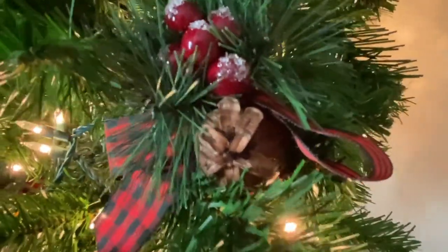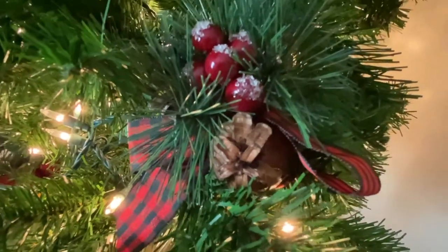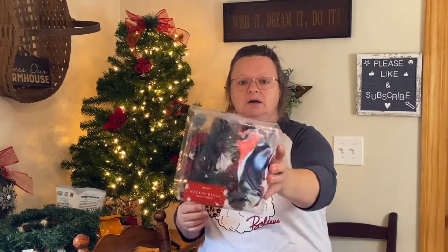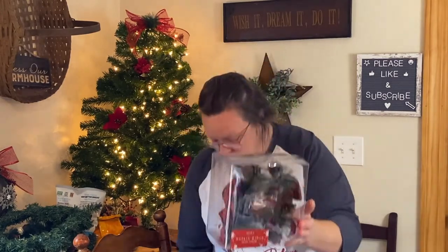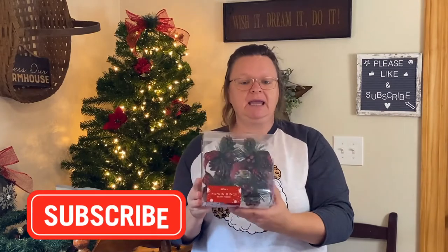And then I got this set of four napkin rings. These can be used as napkin rings, to go around wine glasses, to decorate your table, as a bowl filler — you could use them for so many different things. They could even go as decor on your wreath. They're just so beautiful — they've got the black and red buffalo check ribbon on them. I thought they would go really nicely with my placemats. These were a set of four for $7.99. I'll use them for my table setting, but I'm sure I'll also use them for decor. They have little berries with sparkly snow on top — so pretty.